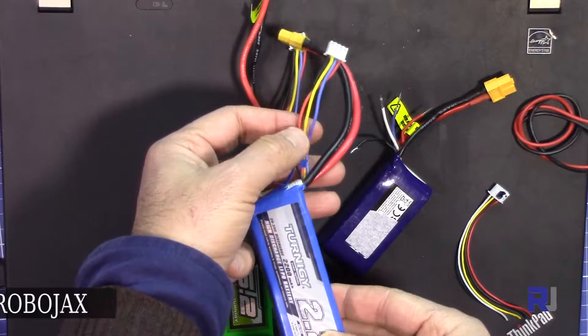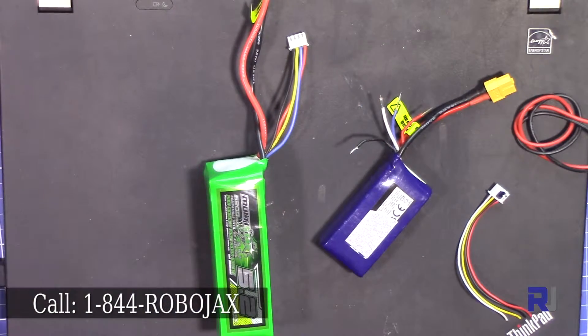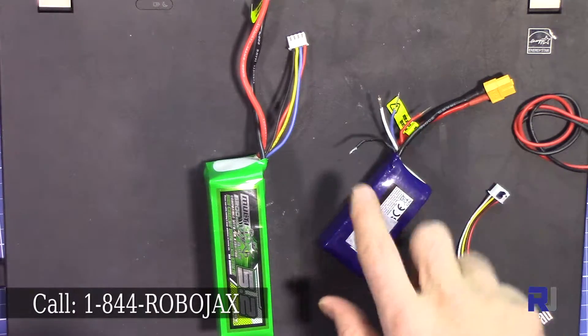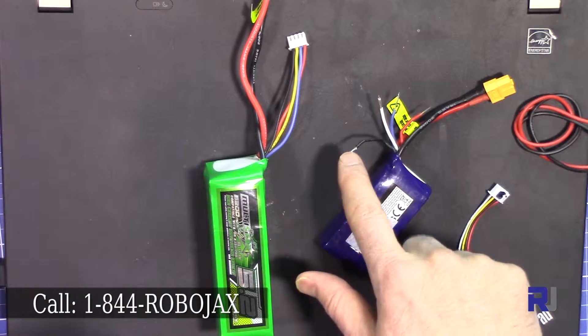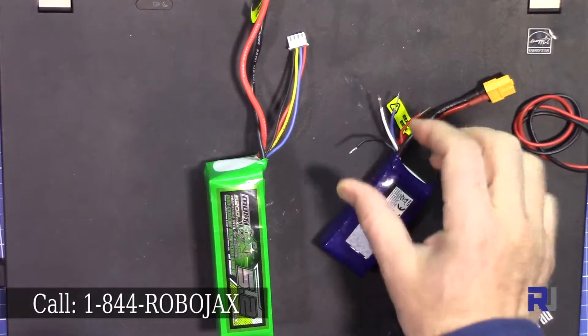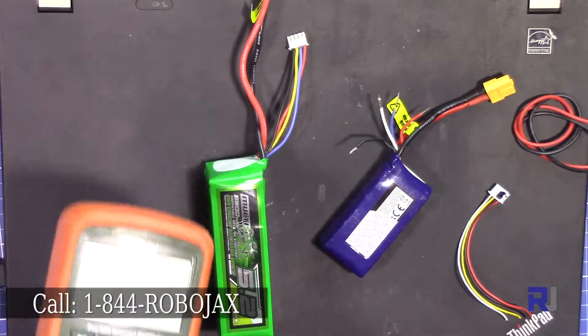Regardless, let's see how we can test it. One way to identify those cells is that, because this is a 3-cell battery, black is usually the common wire. The voltage adds up — one cell, two cells, three cells — as if you put them on top of each other.